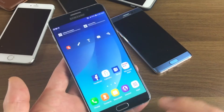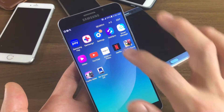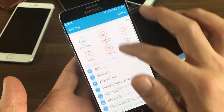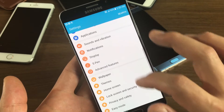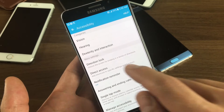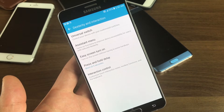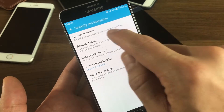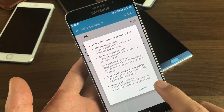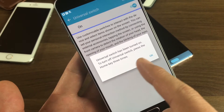Now, basically how did you get that to scan like that? If you go into apps, then go into your settings, and then go down to accessibility right here. Then if you go under dexterity and interaction, tap on that. From here, if you click on universal switch and you put this on, click OK. Now it says here universal switch has been turned on.